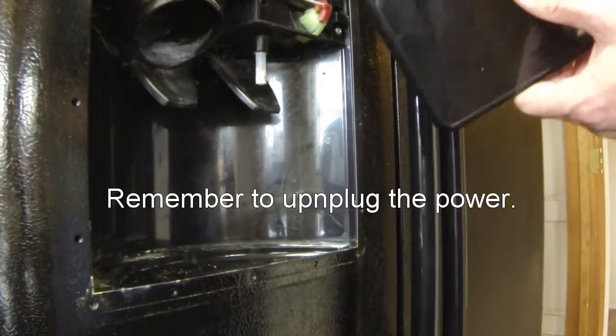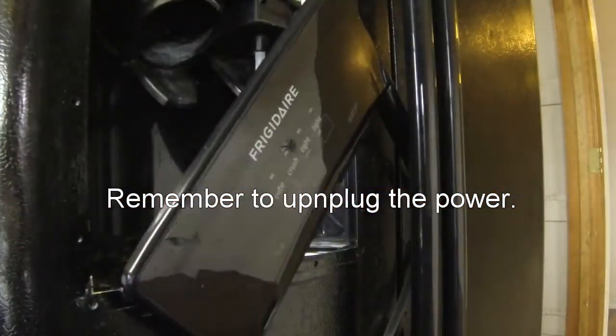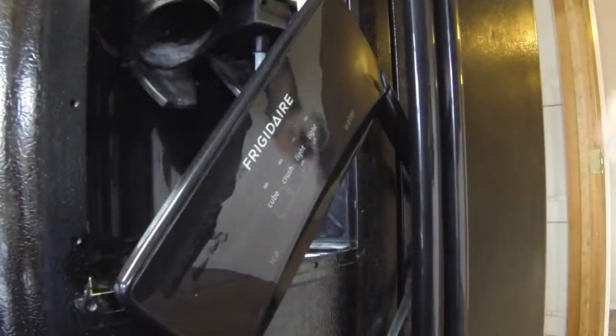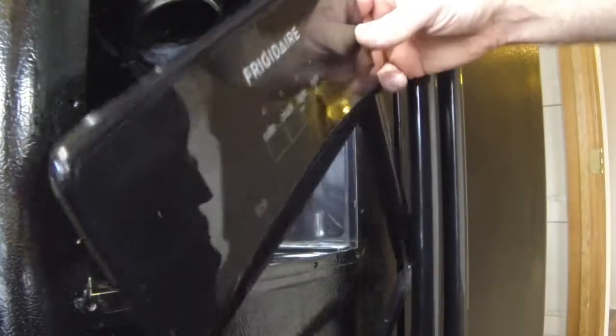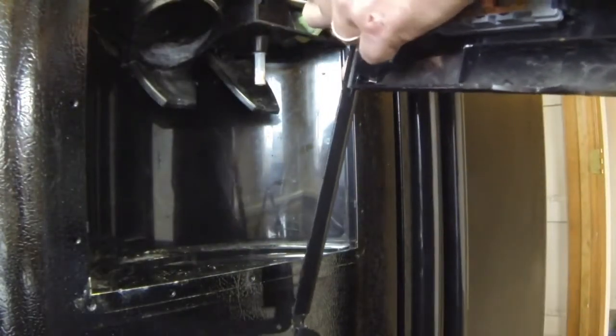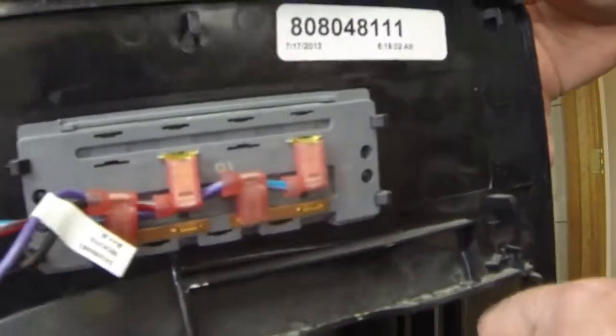Before I get going too much further — I can see it there — I'm going to unplug the power from this. Okay, I've got the power unplugged, and I'm going to unplug this control board. That's all it is.